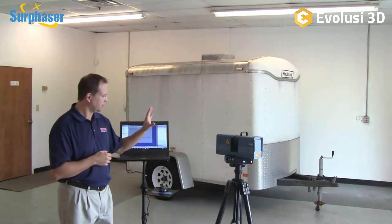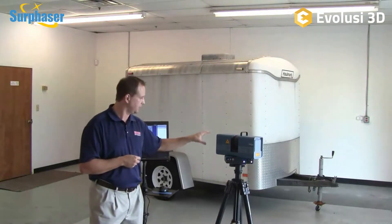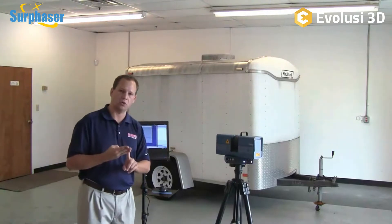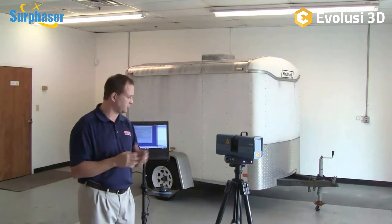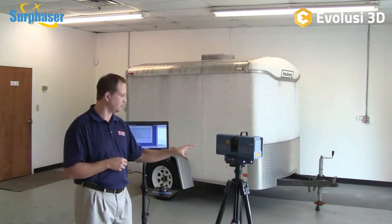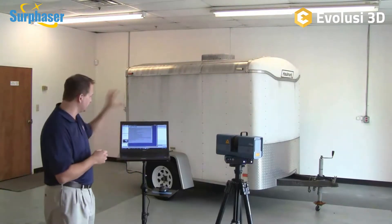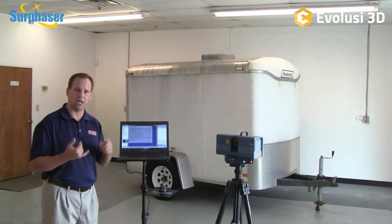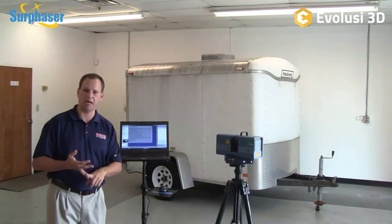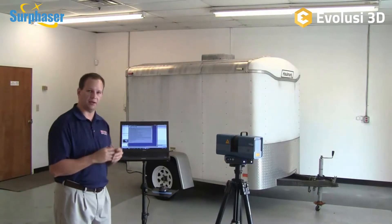So the new 100 HSX offers smaller size, battery operation, remote control, and even better accuracy and data quality. It's a great new package from Surphazer — the best long-range scanner in the world has gotten even better. Next we'll go into the software, look at all the scans we did on this trailer, show how we align and merge them, and demonstrate reverse engineering, inspection, and some other objects we've scanned.